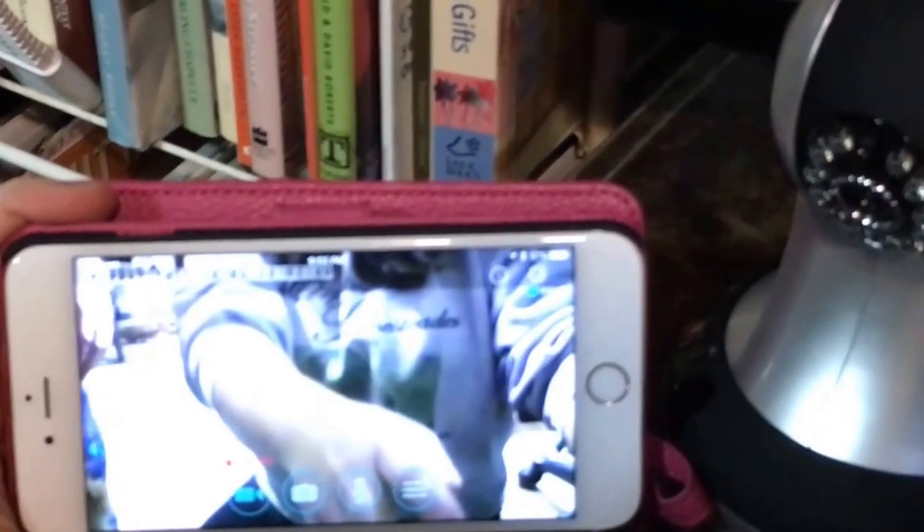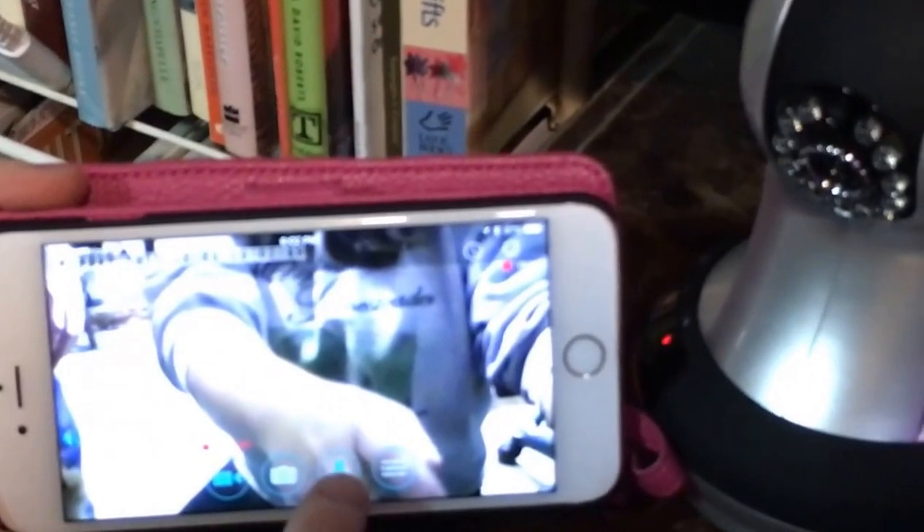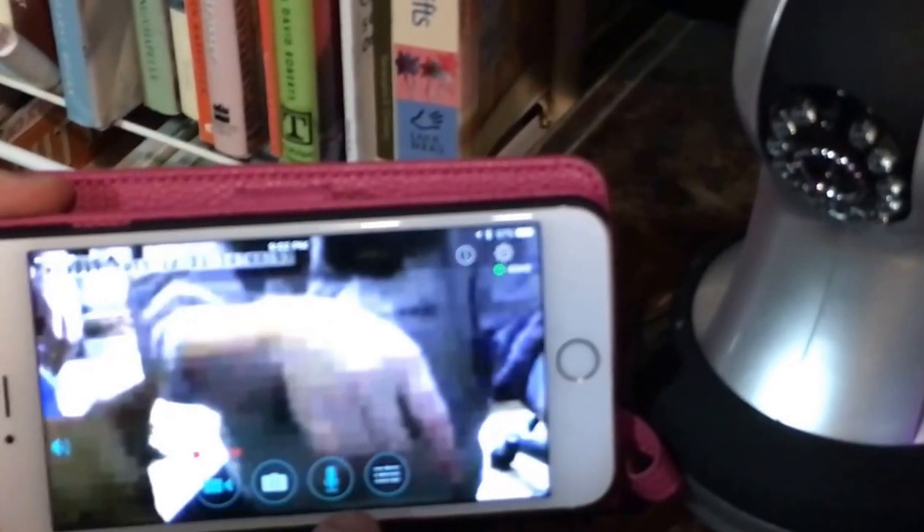Yeah, you can record. Come here, Charlie. It records to your phone or you can record to an SD card.